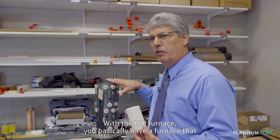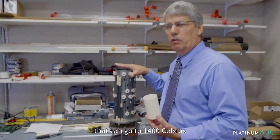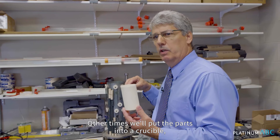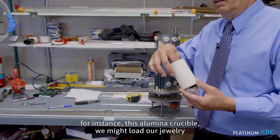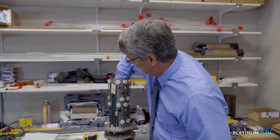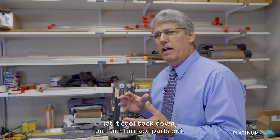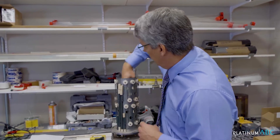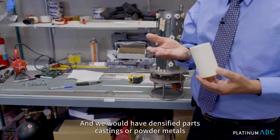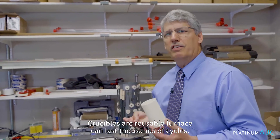With the HIP furnace, you basically have a furnace that plugs into the pressure vessel. This particular one is a molybdenum 2-zone heating element that can go to 1400°C. Sometimes we'll put the parts directly in the furnace; other times we'll put the parts into a crucible. For instance, this aluminum crucible — we might load our jewelry into it, place it inside our furnace, process our cycle up to temperature and pressure, let it cool back down, pull our furnace parts out, and we would have densified parts — castings or powder metals or whatever we ran. Very simple, very easy. Crucibles are reusable; furnaces can last thousands of cycles.